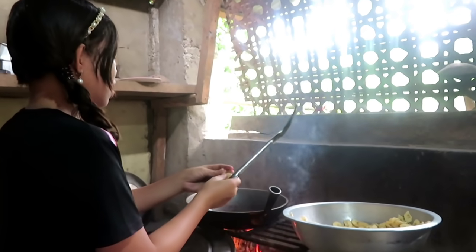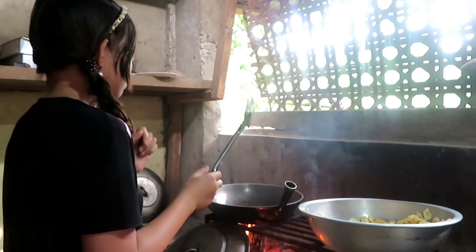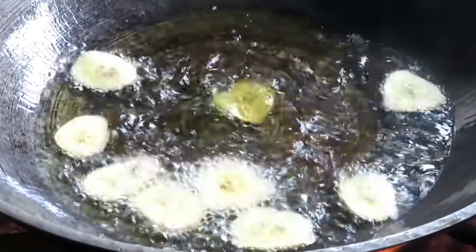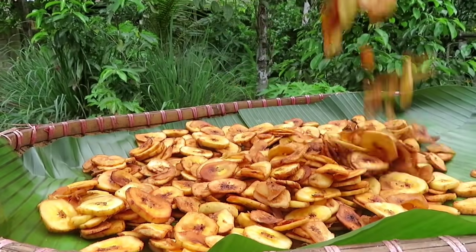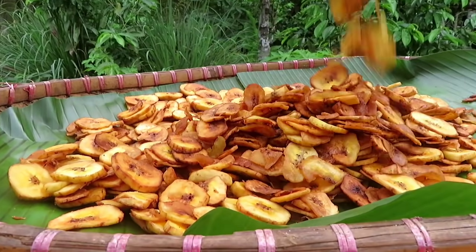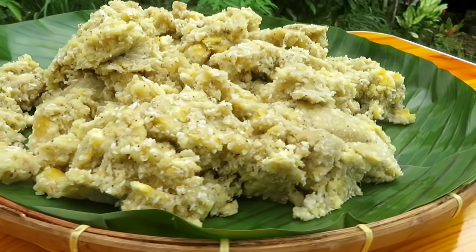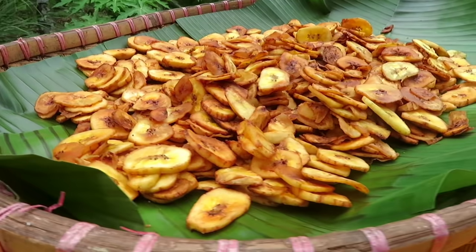So this is the corn. It's the corn. This is the corn.